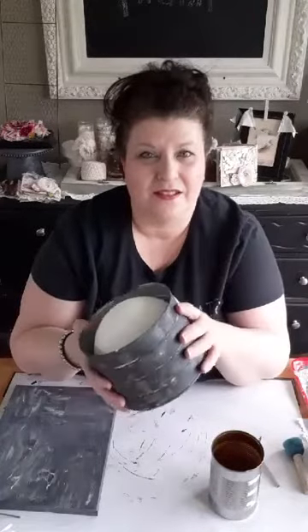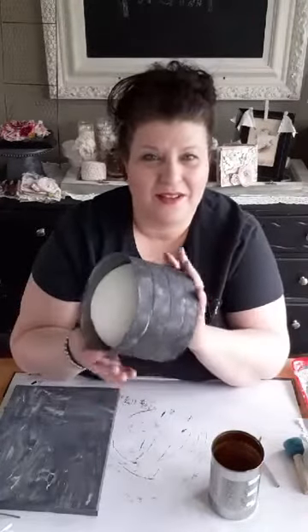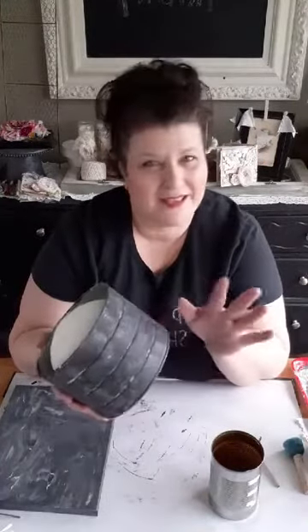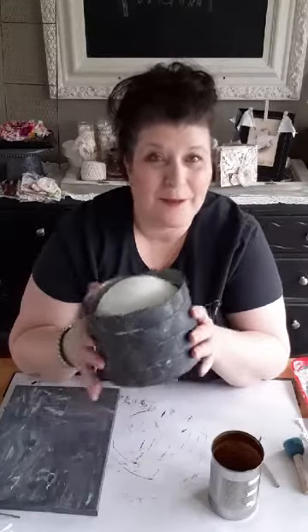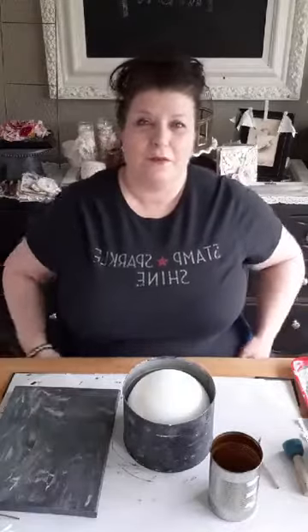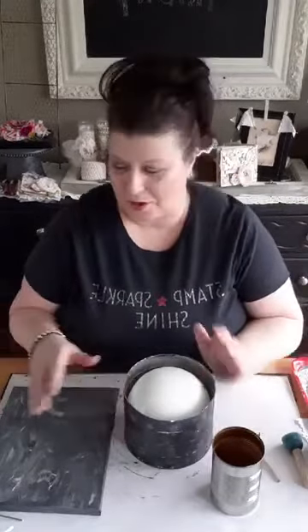I've been seeing these all over Pinterest — the little tin buckets. I forgot to bring my laptop in so I can't check comments, but we're gonna try to get through it anyway. Hope the lighting is good — I have good lighting today so I'm just going to go with it. We're going to make a shabby farmhouse centerpiece out of a tin can.